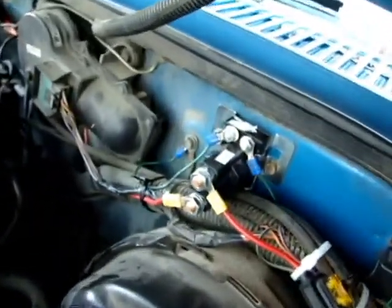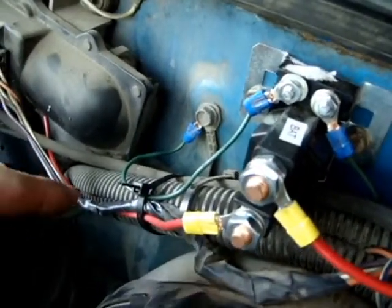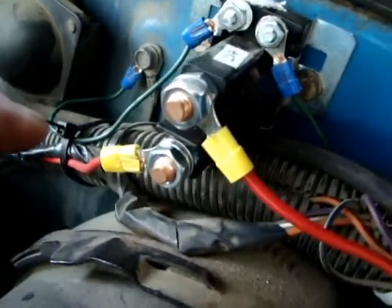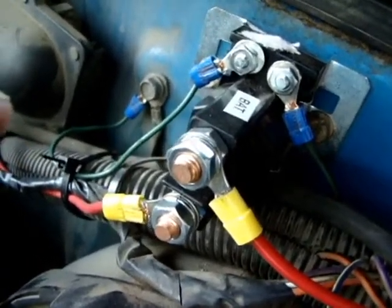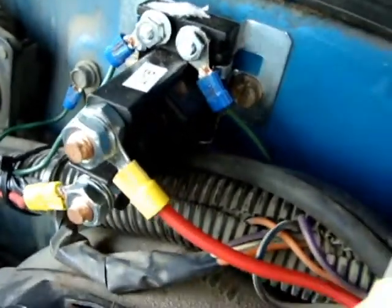The wiring. This hot wire here comes from the battery and goes to this relay. This relay is actually from a snowmobile — you can get it at Princess Auto. The relay is activated by...